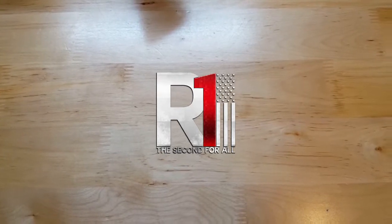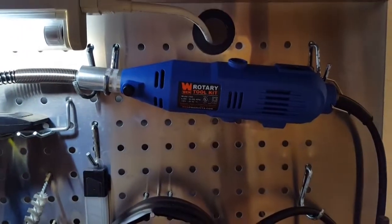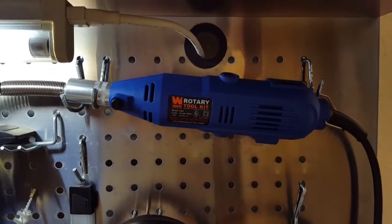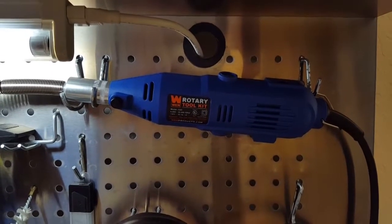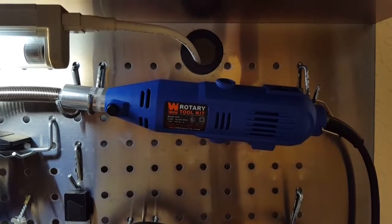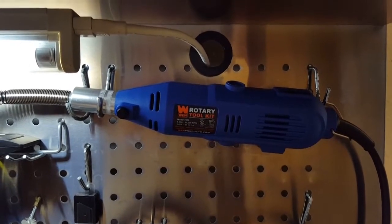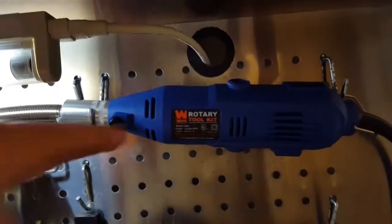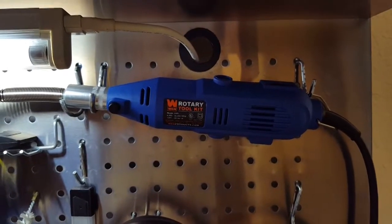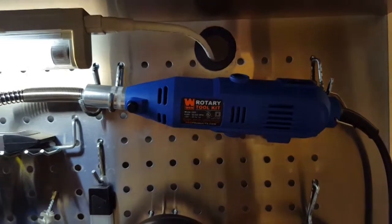Hey guys, it's Eric from Reload1.com. Today what I'm going to tell you about is that guy right there. I know this is not your typical gun review, but I wanted to tell you about this thing. I've been needing a Dremel for a long time — a rotary tool, let's call it that. And when I started looking around at the Dremels, those suckers start at $42 for basically just the body and a couple of tips. And it's not terrible, but I'm kind of cheap. So I looked around a little bit farther and I found this thing.